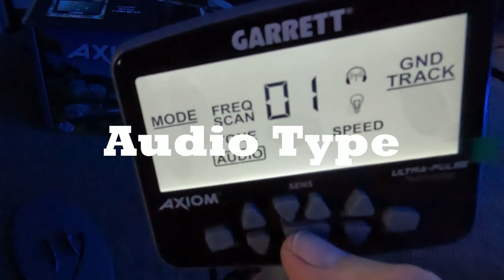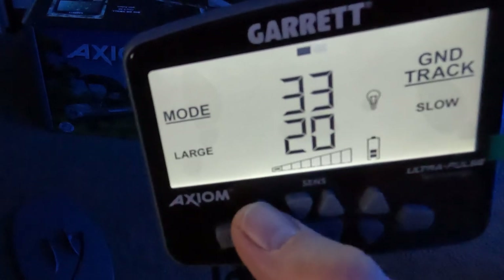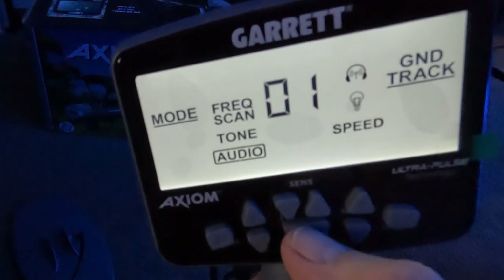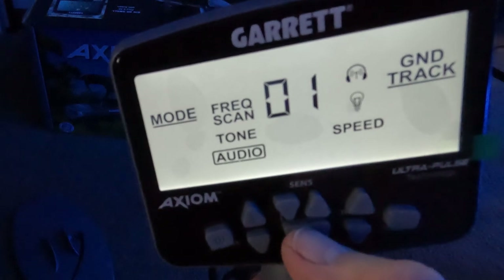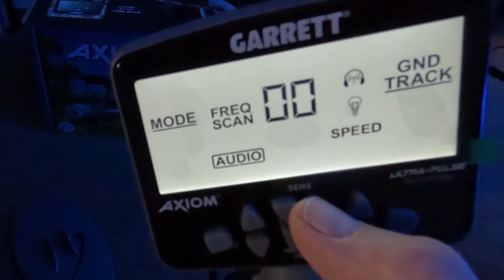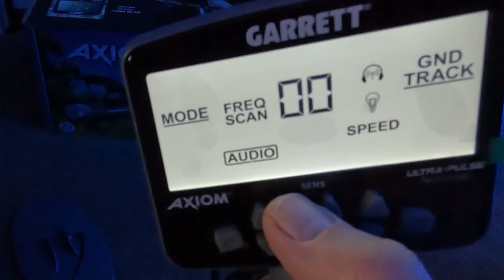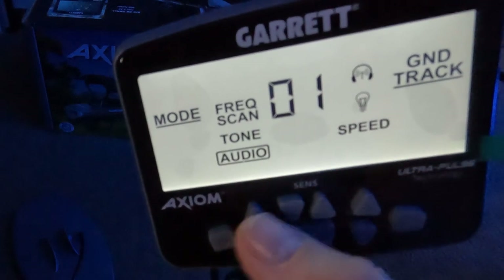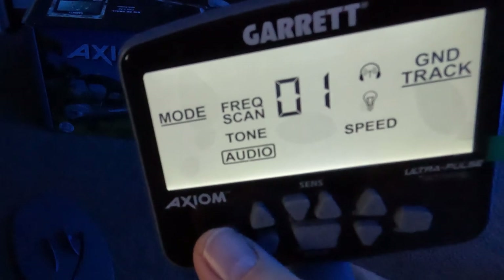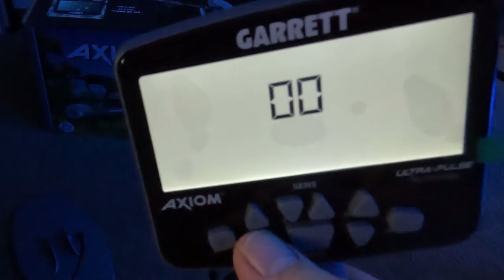Next thing down is audio. You have a couple different styles: pulse wave modulation PWM, which is what we're on right now, and VCO. You can choose between those two. The PWM is your typical Minelab-kind of sound, like you would hear on the PI machines that Minelab makes.